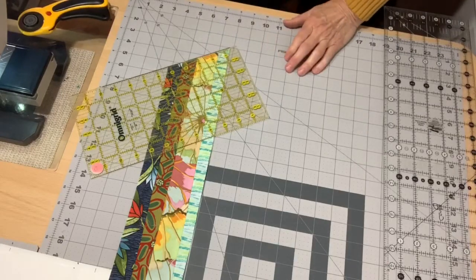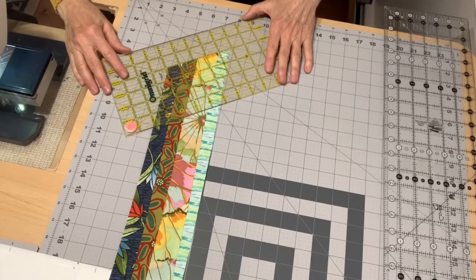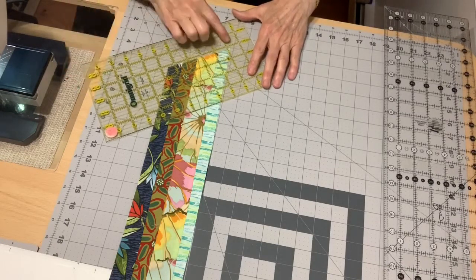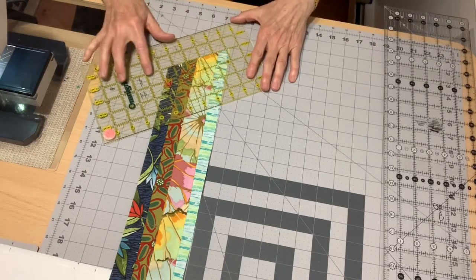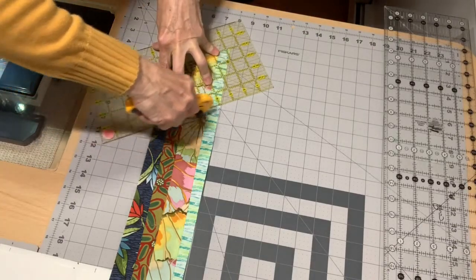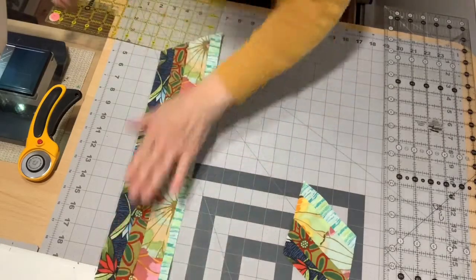With my 60 degree line on the edge of the fabric, I'm going to cut off the bottom and toss that away. Now since my strips are cut four inches, I'm going to use the four inch measure on my ruler. I line up my four inches along the cut edge, and I can also double-check by sliding up so the 60 degree line and the four inches come to that point together. And there I have my first diamond.